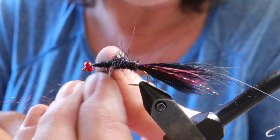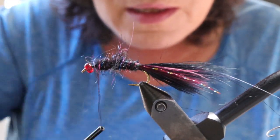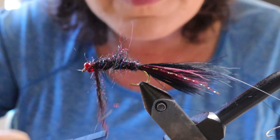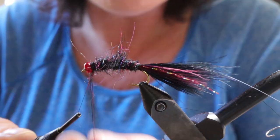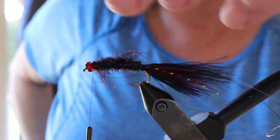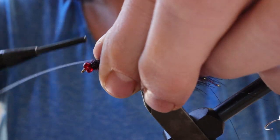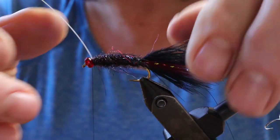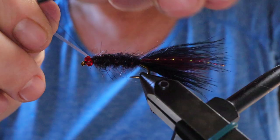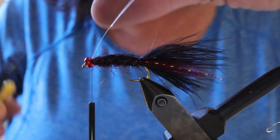Don't go too close to the bead — leave a tiny space behind it for the hackle to sit in, as well as for the flashback to be tied off and a little collar. Bring your flashback over top, pinch it with your thumb and make a few wraps, then pull it tight, look down on it, and make sure it's centered. Do a couple of wraps in front, then snip it off.